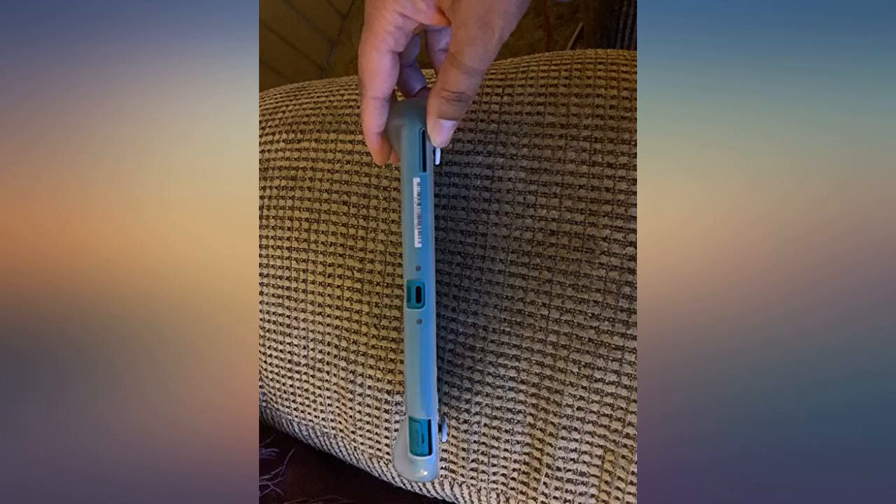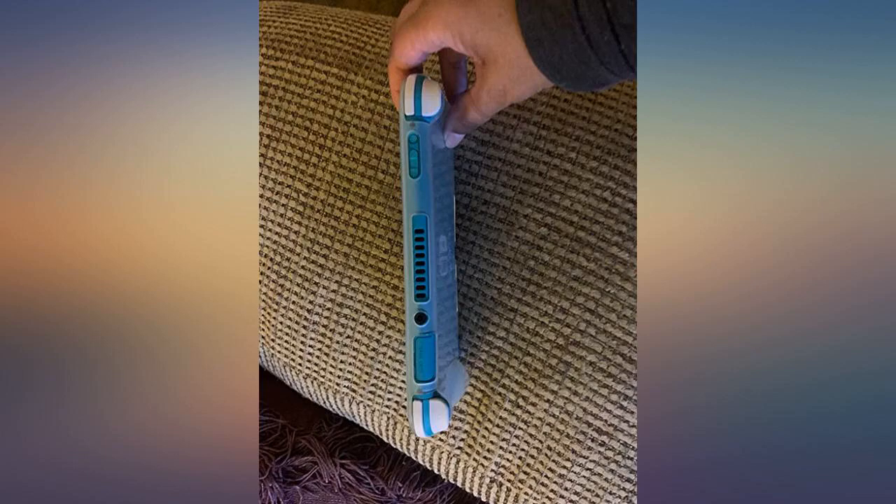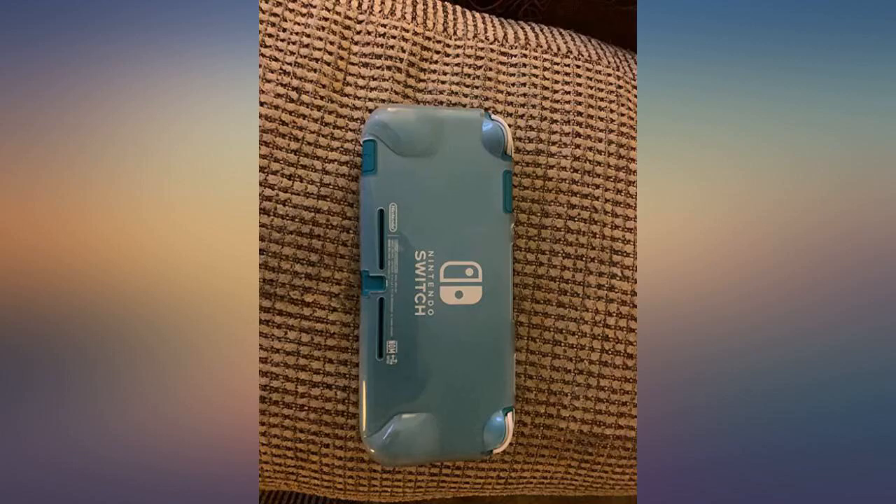Fast shipping. The price and quality of the case is unbelievable. I can't wait to get my new Switch Lite to try it on. I definitely will buy Switch Lite accessories again from this seller.